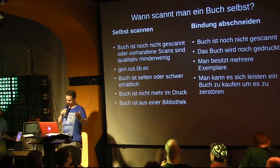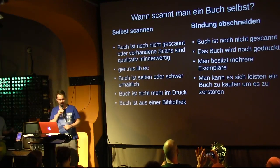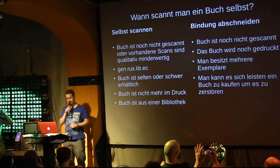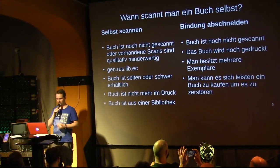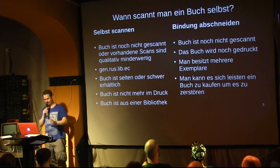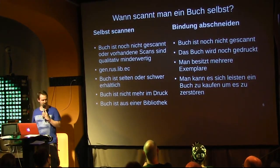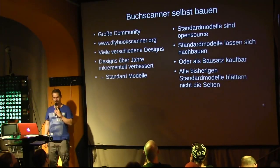If you cut the binding, you should only do so if the book hasn't been scanned yet, if the book is still in print, if you own multiple copies, or if you can afford to simply buy the book normally. For cases where you really want to scan the book without cutting the binding — and that's all I'm talking about tonight — you would build a book scanner.